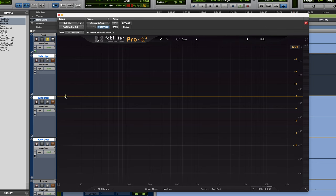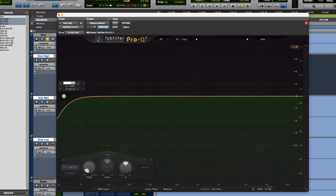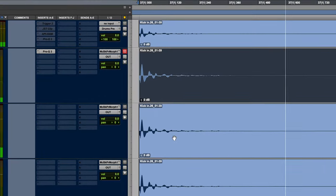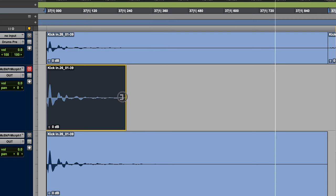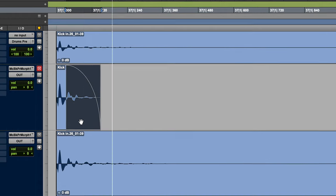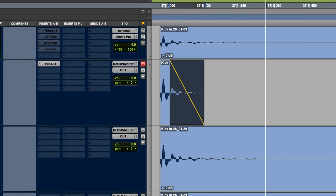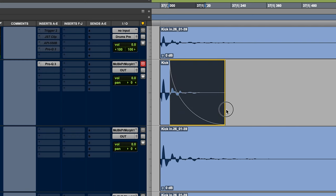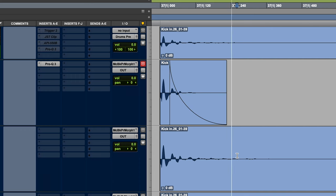I like the FabFilter Pro Q3, so let's filter this up to about 3K. Now let's trim the length down a little bit and fade it out to get rid of the cymbals in the high end.